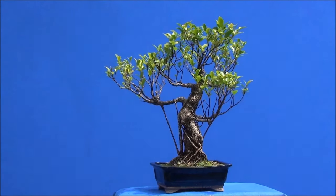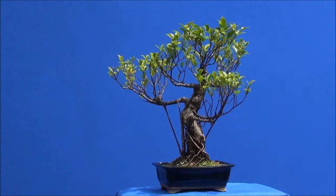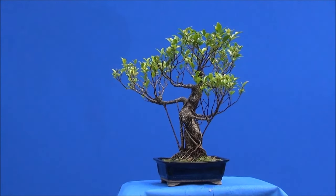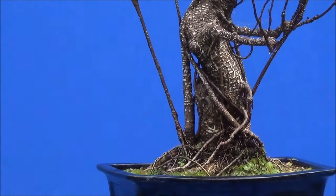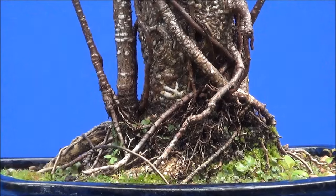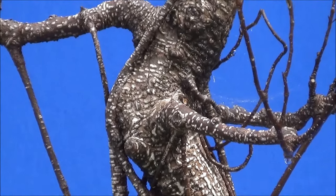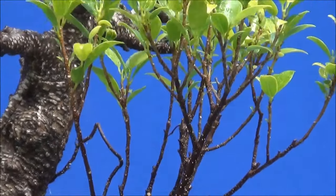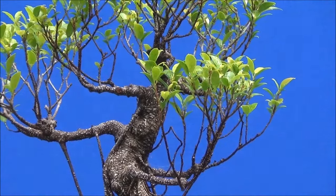This is a ficus, one of my smaller ones. It has lots of surface roots and I had completely pruned the top to reduce the height of the foliage. The leaves have come back and it's looking quite good. Zoom in onto the base — that's the base of the tree — and we'll just gently move up and zoom out.